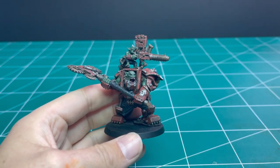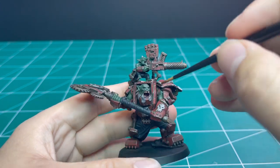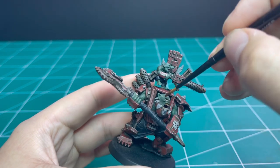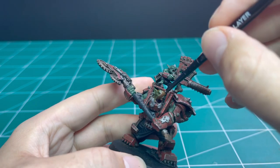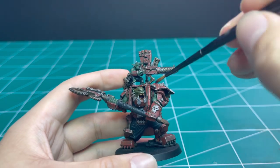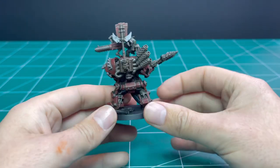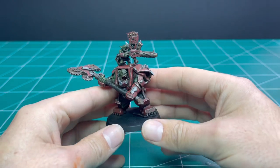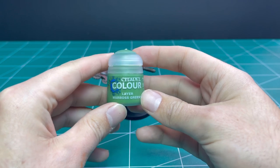Now it's on to Seraphim Sepia. The parts we're going to wash is anything that isn't the completed red armor — so all of the skin, the teeth, all of the black and blackish-grey cloth. All of those bits are going to get a coat of Seraphim Sepia, and then we'll begin the layering process for the Ork skin, teeth, and all those bits and pieces. After the shade is dried, your Ork should be looking pretty sweet.